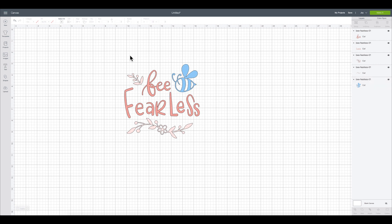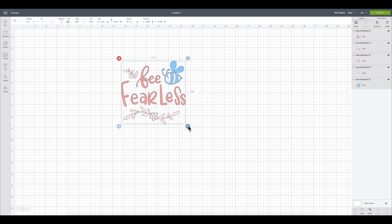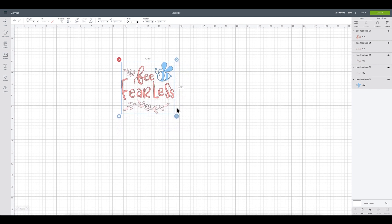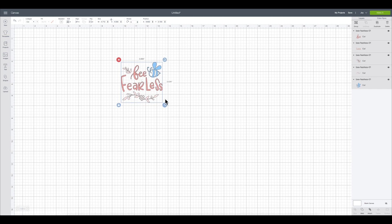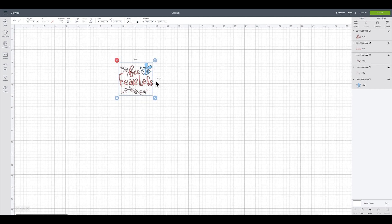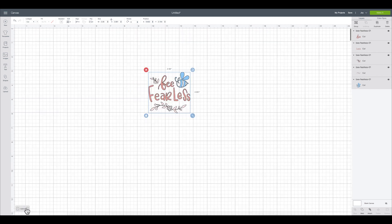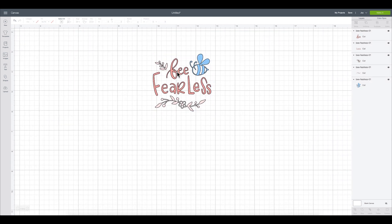Now I need to size this for my coffee mug. I'm going to select everything and bring it down to about three inches in length — just focusing on that top number. I'll do three inches, which will make my height about 2.8, which is just fine. Now I'm going to attach my colors together so that they cut together, which will make everything easier when it's time to place them on my cup.